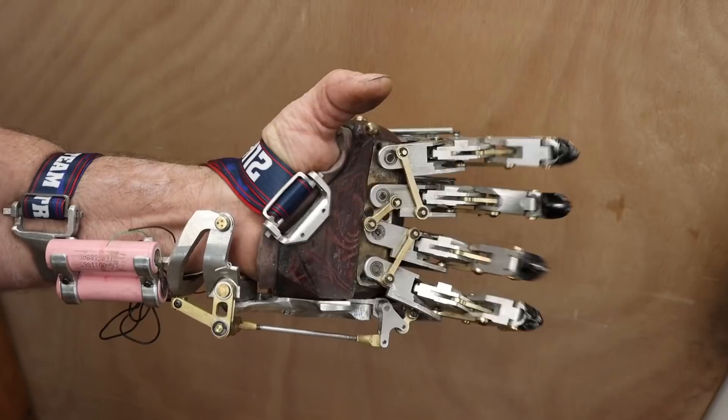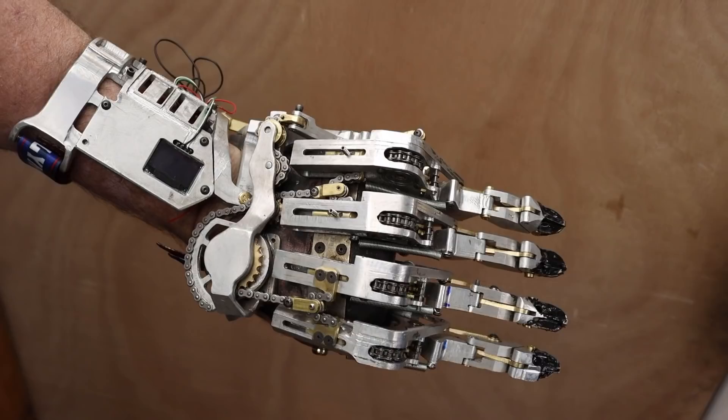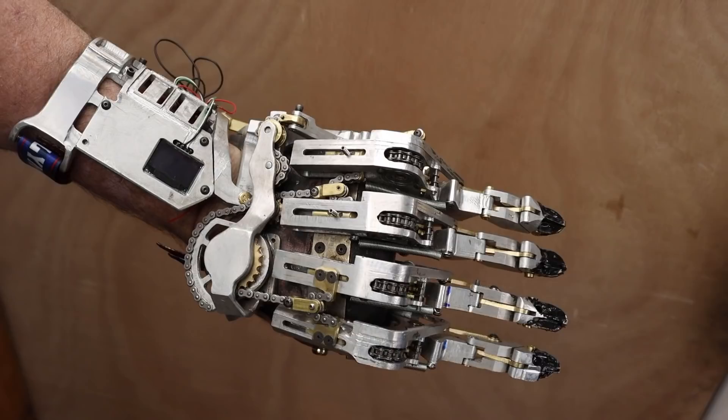As you can see, the fingers articulate with the lateral motion of my residual limb, just like with my current hand. Although with this version, the splay is much more positive. It still needs a bit of refinement before I'd consider it a finalized design, but I thought you'd like to see what I've come up with.